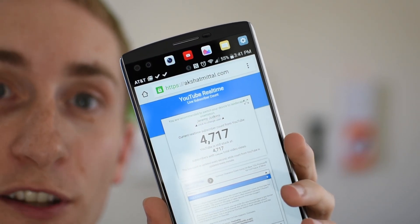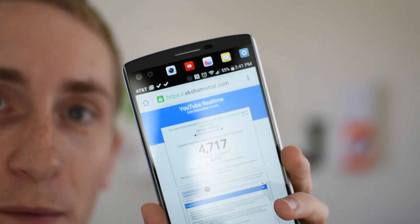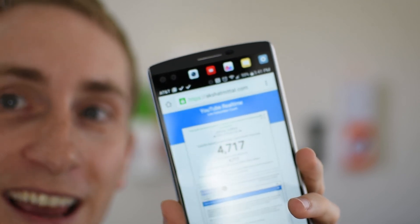We're at 4,700 subscribers and I'm trying to get to 5,000 super quick. So keep the subscribers coming — I love all of you guys and I'll see you next time.